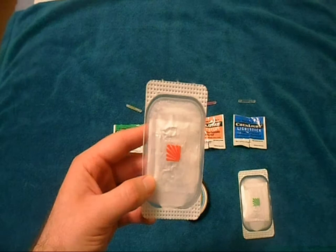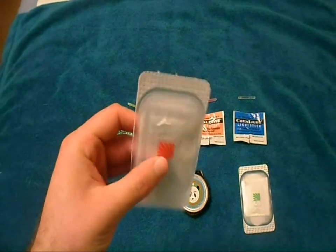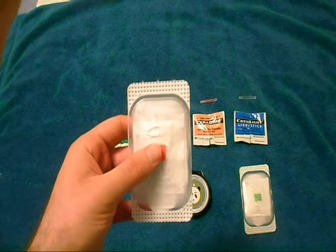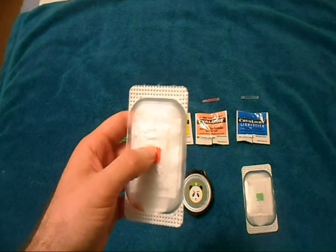We also sell Asylum products, the military supplier for chemical lights. When we make another video, we'll be showing you that — showing these active.